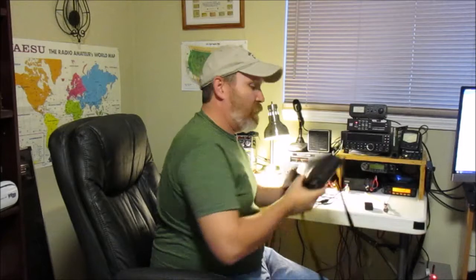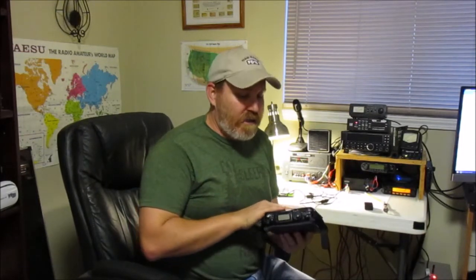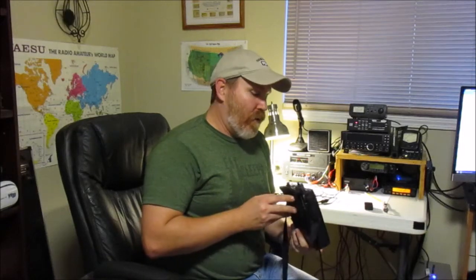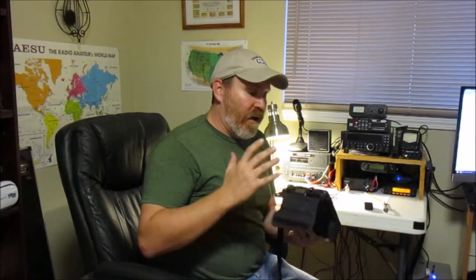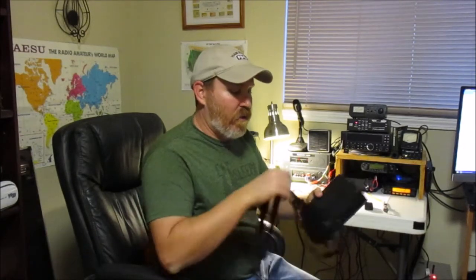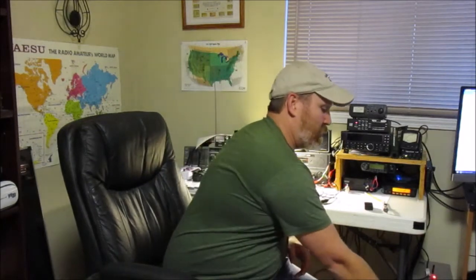So first of all, I used the Yaesu FT817. Talked about this radio before, used it many times. A lot of information out there on the internet about the FT817. It's a 5-watt QRP radio, all mode, all band. Great little radio. I love this radio, and the nice thing about it is it has an internal battery capability. I was using some rechargeable AA batteries today and got about three and a half hours of use out of it — good radio, and those batteries worked well today.